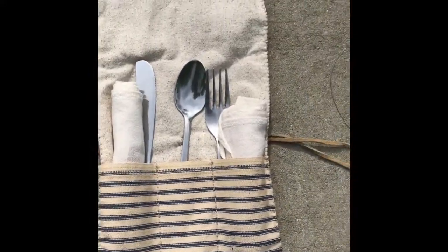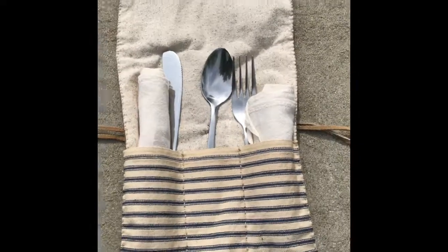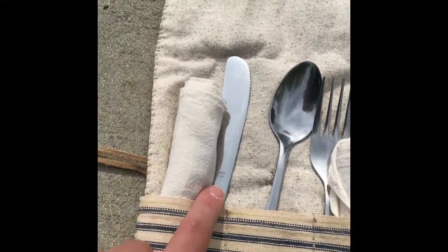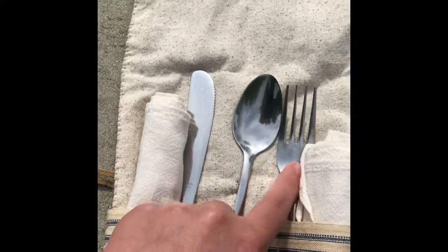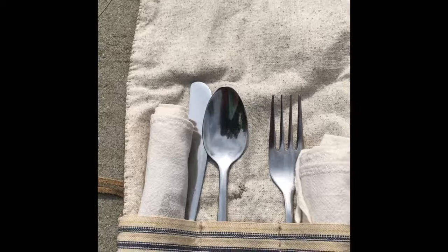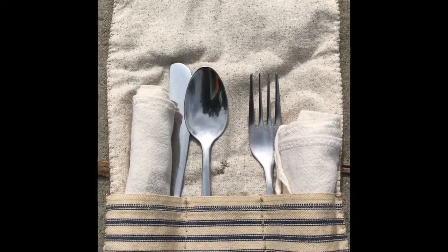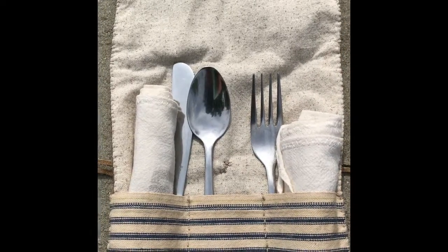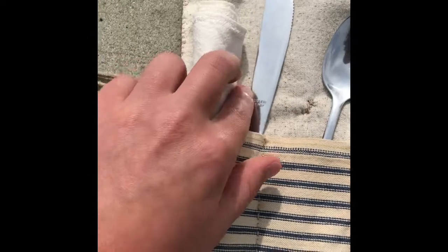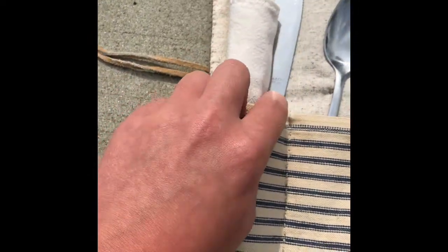Next over here we have my utensils. Now this isn't completely accurate with the silverware. Around the Revolutionary War, the fork just came around — it was a really big necessity. So really, since I'm portraying kind of a poor farmer, I really don't need that fork in there, but it's in there anyway. And then the spoon I'm going to replace with a wooden spoon. And then the knife I'm not too sure on yet.